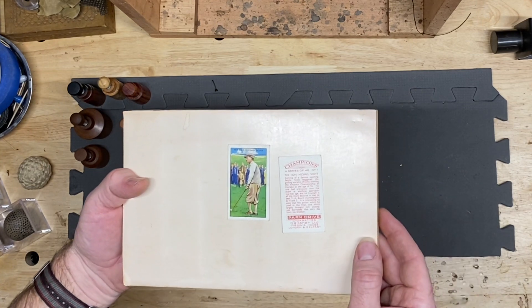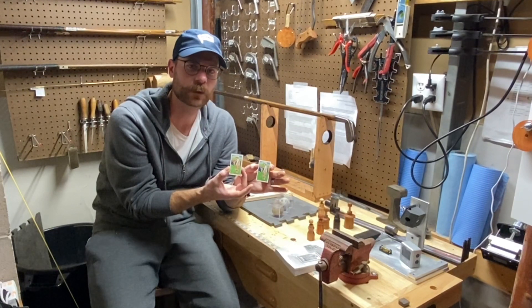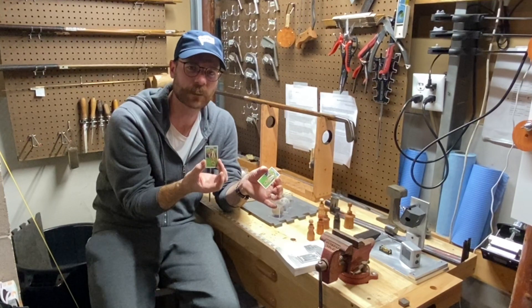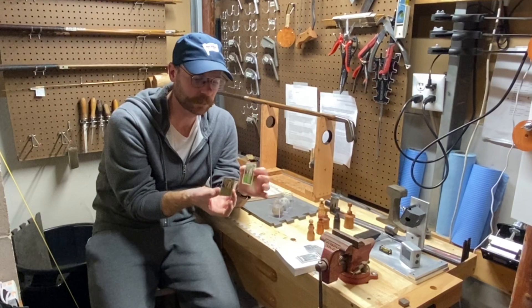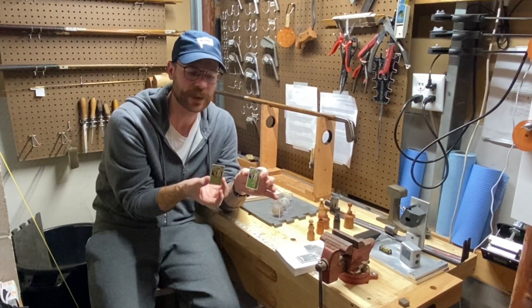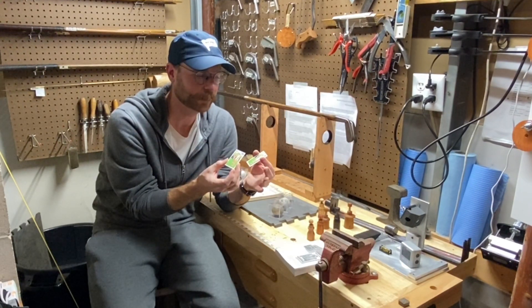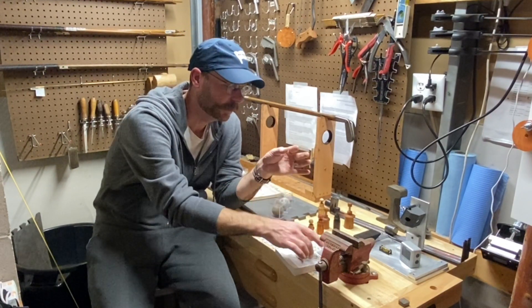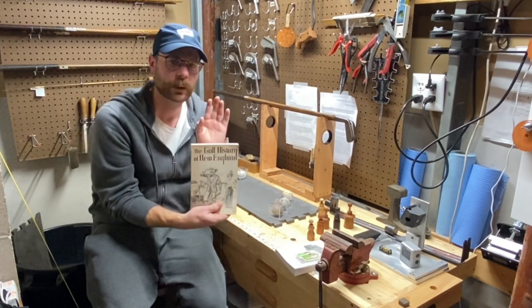One last tobacco-card-related item, just to demonstrate how affordable these are right now for golf. These cards each cost three dollars a piece. This is a Park Drive cigarette card made by Gallaher in London, 1933. This particular card features the Honorable Michael Scott, who won the British Amateur in 1933 at the age of 55. I actually think the cards might be from 1934, and I have two different conditions of the same card that I'll figure out a way to display.